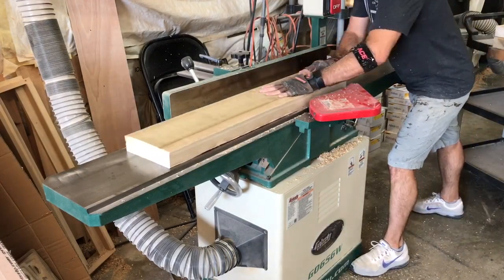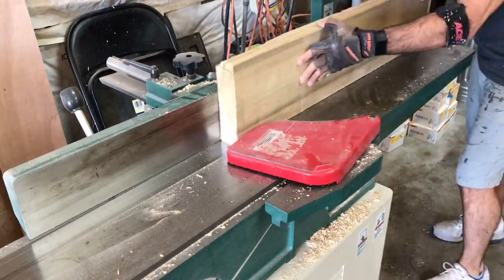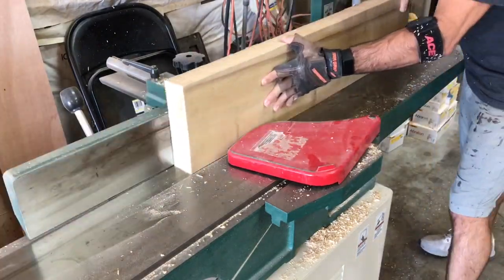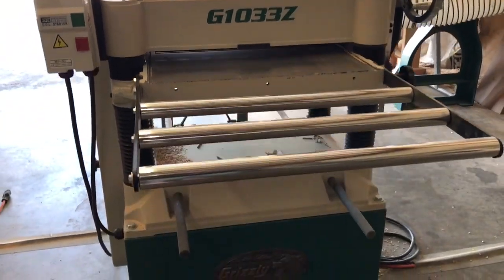When doing the milling process I always start with the face grain and then go over to the edge grain. After that is done on two sides I will then take the boards to the planer and plane the parallel edges.